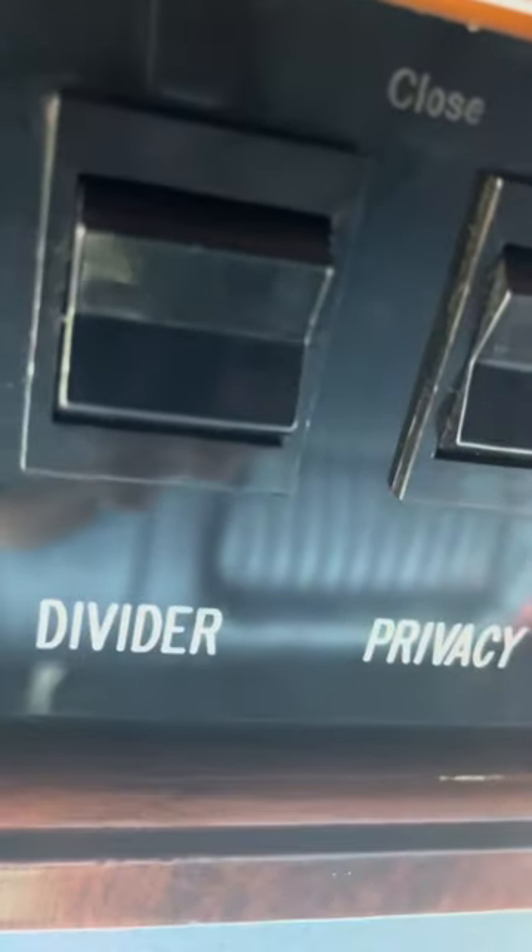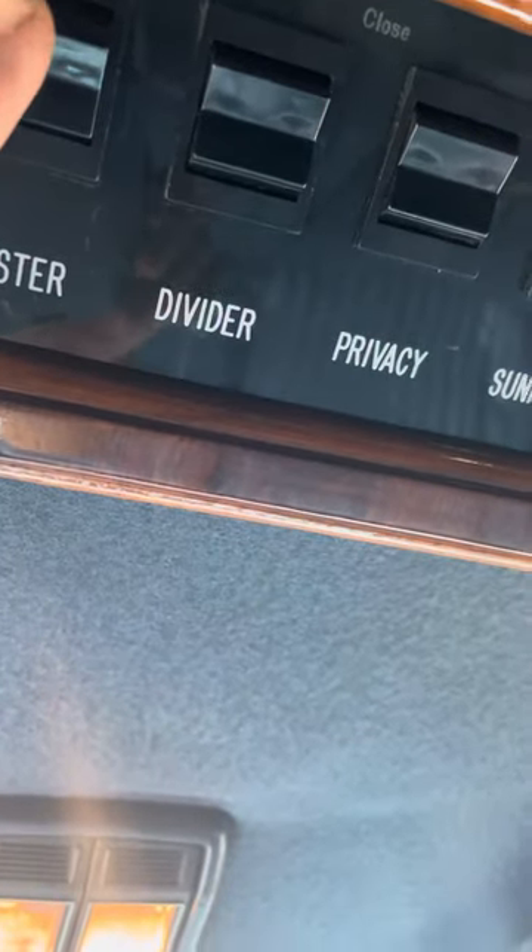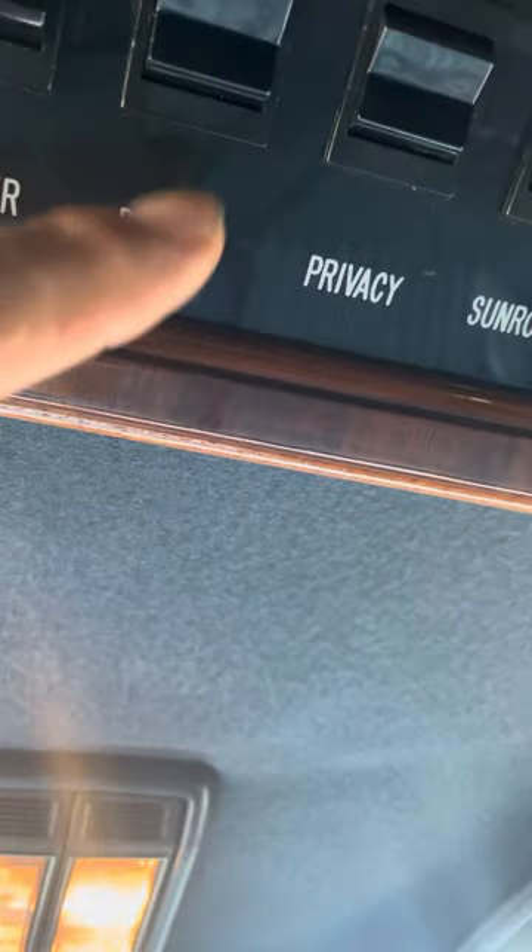There is no privacy window — it's just a divider. I don't know why it's been there; it's in the back too. When you put the master on, it gives the people in the back power to do whatever.